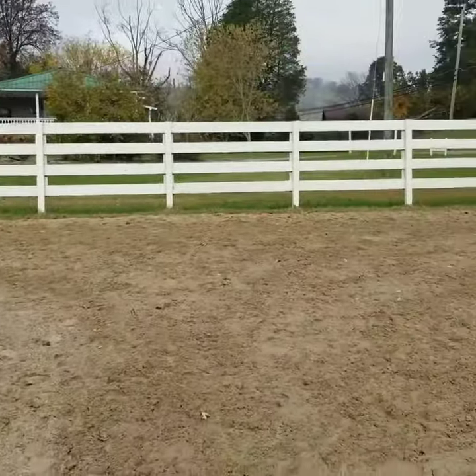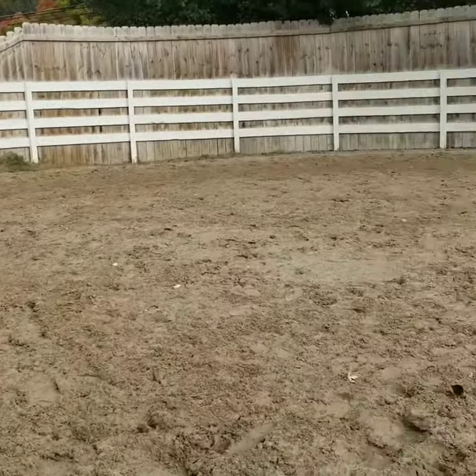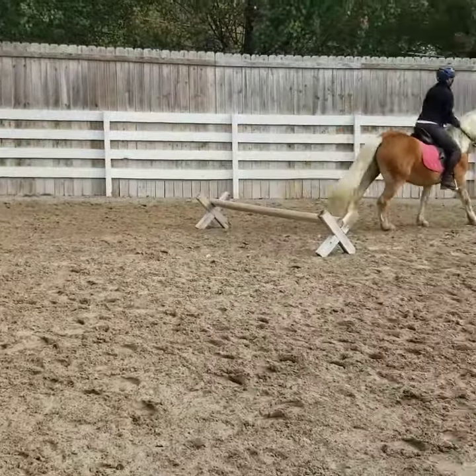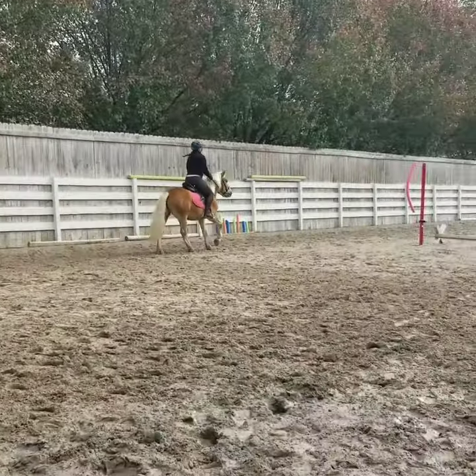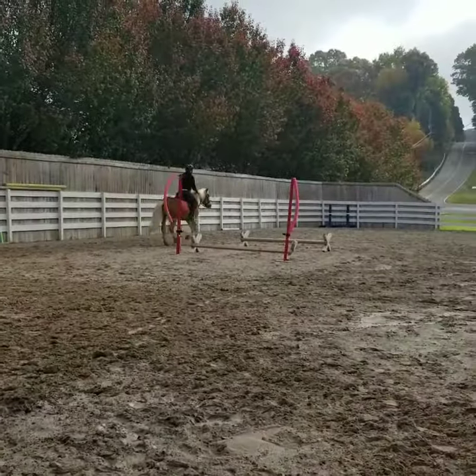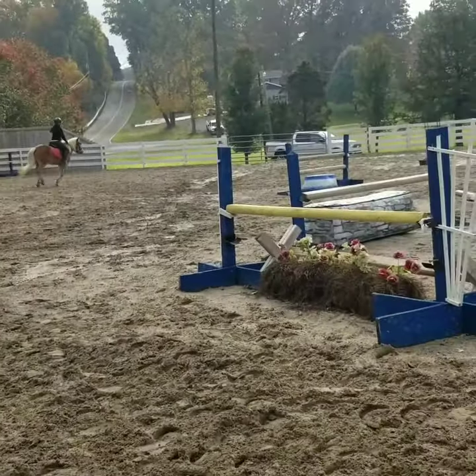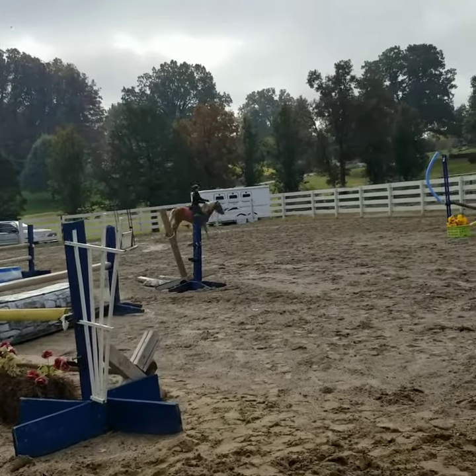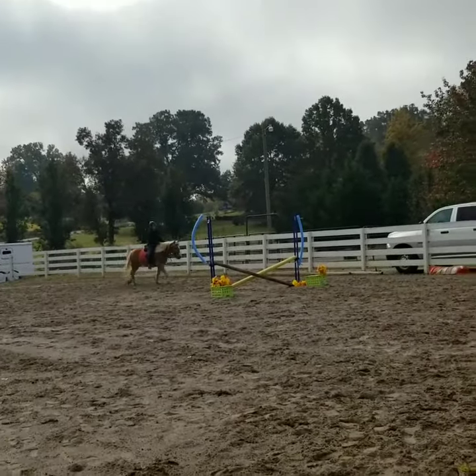There, a little bit bigger canter — sit back just a hair and then push. Inside leg. There you go. So think inside leg, outside hand a little bit to get his shoulders lined up on that. Now softening without him slowing down. There you go. Keep your hands by his neck to give you support.